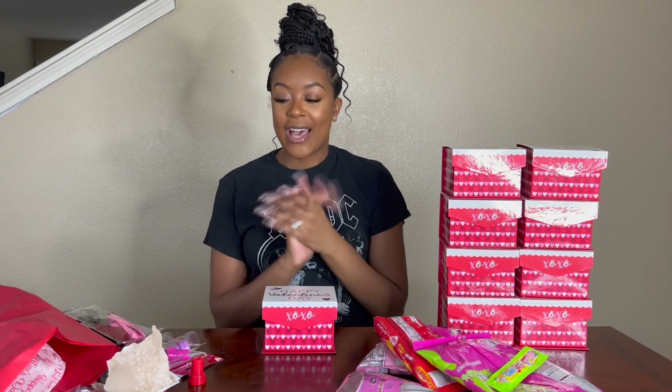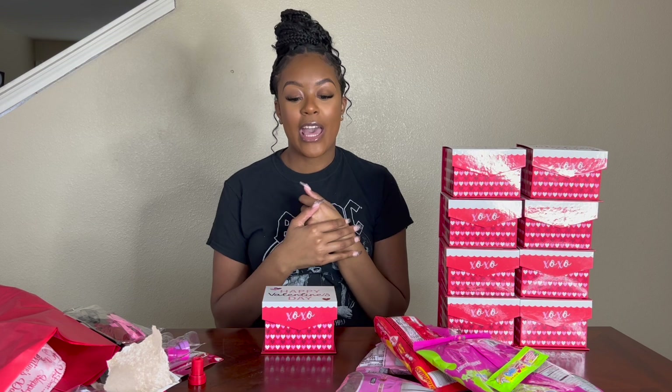So this is my Dollar Tree DIY Valentine's Day gifts for the classroom 2023. I think Demi is going to really be excited to pass these out to her friends, and I hope that the friends really like them and enjoy it. Anyway, that's all for this video. Thank you so much for tuning in and watching. Please like, comment, and subscribe. Also put in the comments if y'all want me to do some more DIYs or what type of videos I should do.